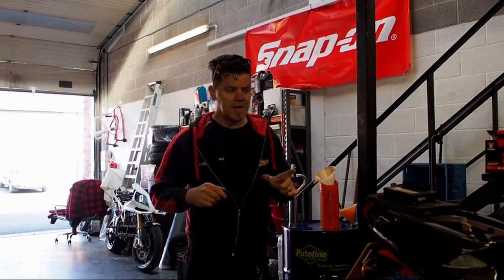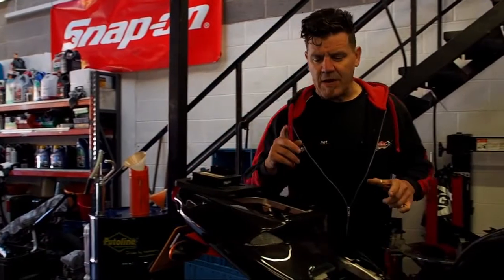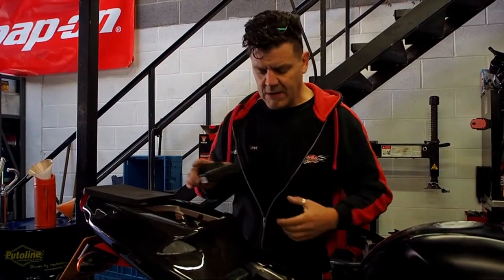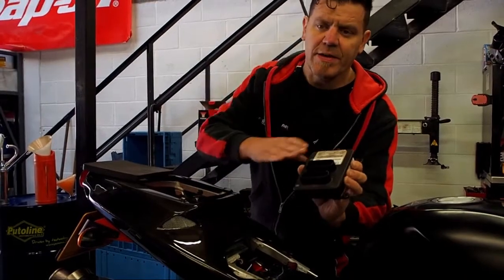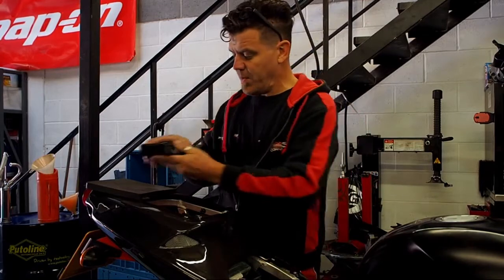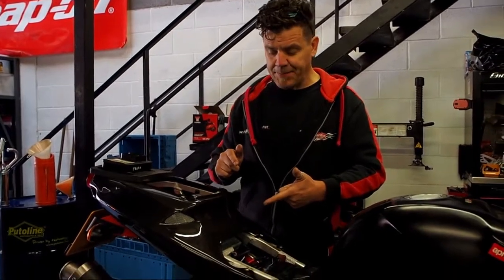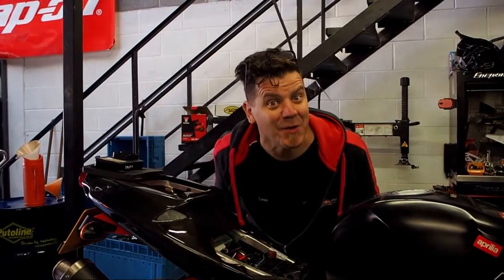I'll show you the difference between Gen 1 and Gen 2. Basically, you can't change the EEPROMs in Gen 2 — they need to be programmed. This is a Gen 2 ECU; these are the ones in the later bikes where you can't change the EEPROMs. So I'll show you in this Gen 1 bike how to remove the EEPROM carefully and steadily, and then I'll show you how to change it.